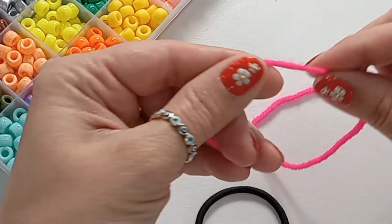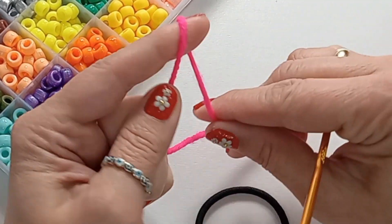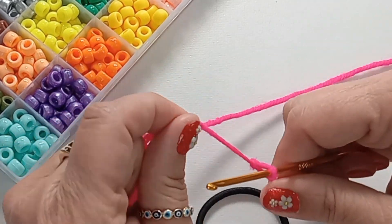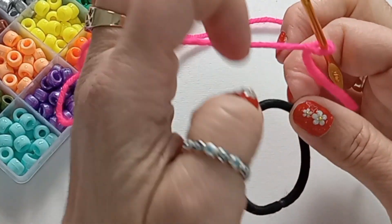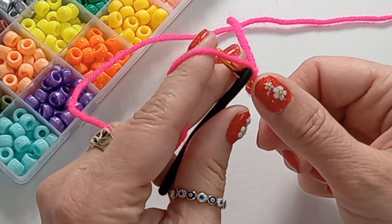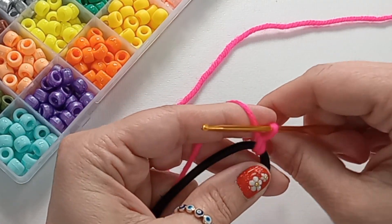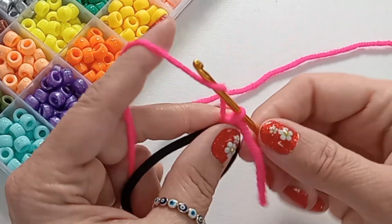Grab your yarn, do a slipknot quickly, insert your hook, and go through your elastic band. Do a single crochet there, tighten that first stitch with your tail, and then chain 2.